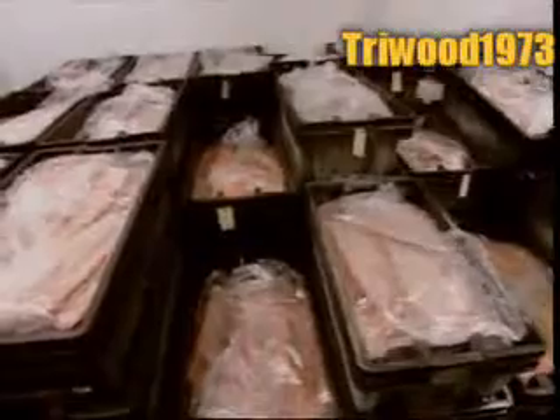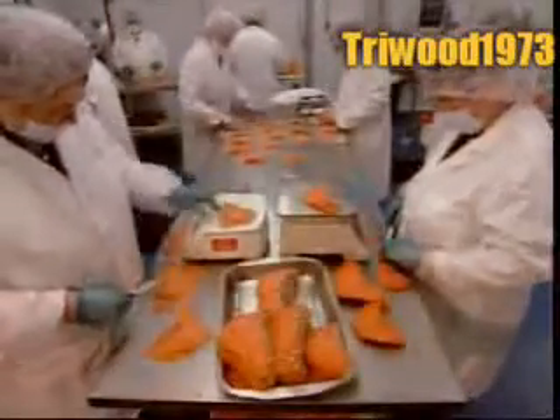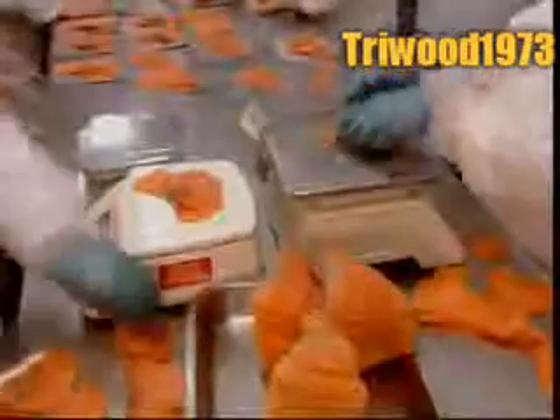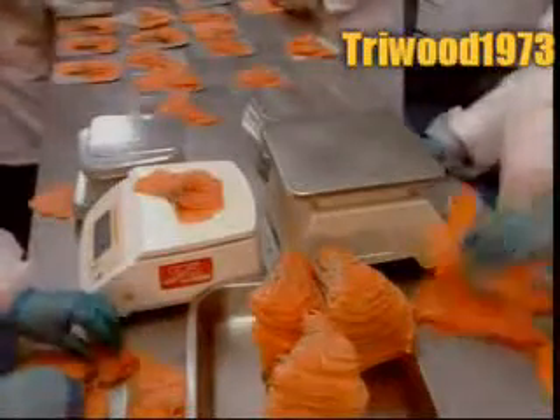Then it's into a freezer at minus three degrees Celsius. This firms up the fillets, making them easier to slice. The manual slicing machine cuts them into pieces about two millimetres thick. Workers weigh out the amount they're packaging — in this case, 70 grams.